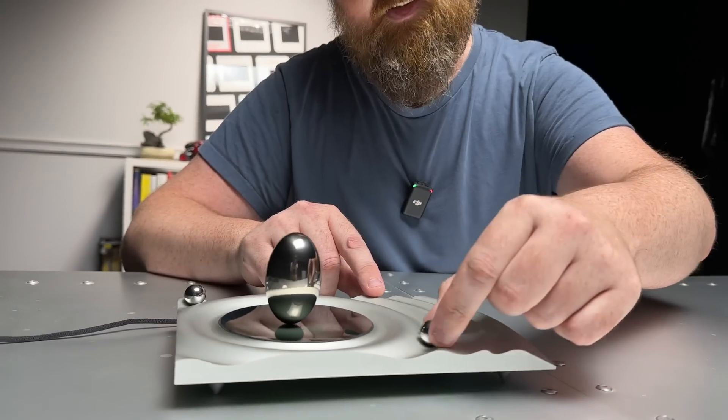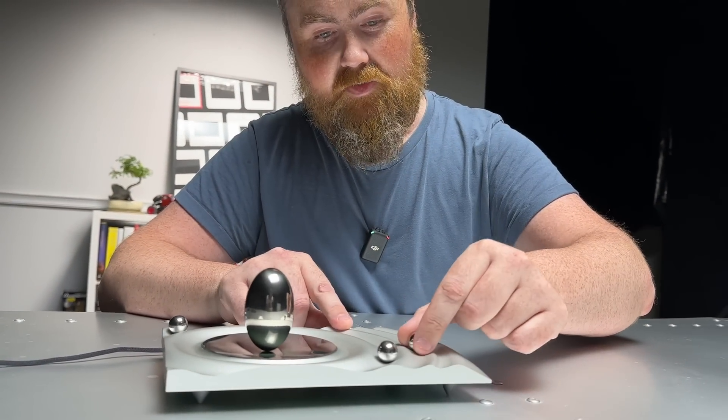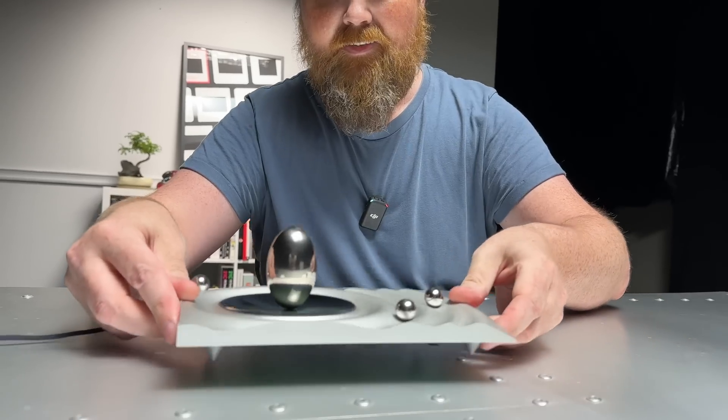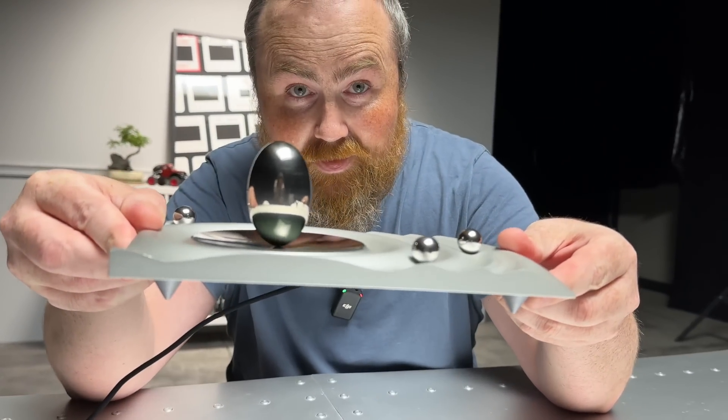This is gonna spin forever unless you set the timer. You can also control the speed with this slider or set the mode with this ball here. See how thin it is? How do you think this works?